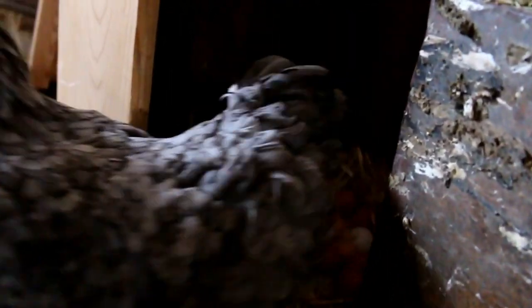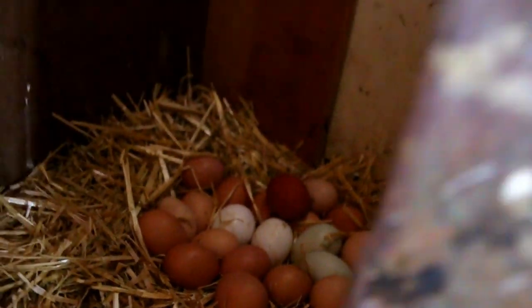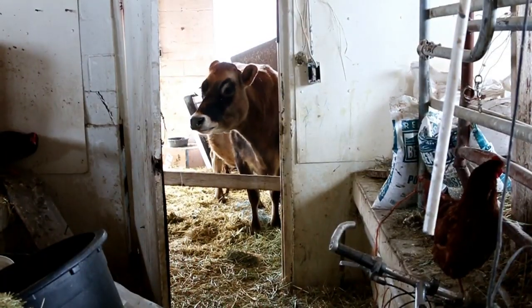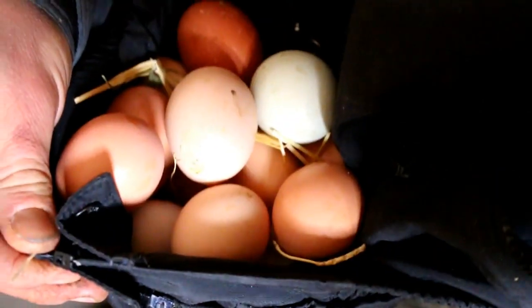Oh, hey there. I don't think I'll bother her until she's done. Got any back here? Are you all done? Jackpot. Thanks, chickens. I find that's the easiest way to carry them.